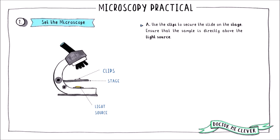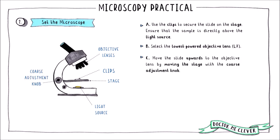First, use the clips to secure your slide on the stage. Ensure that the sample is central over the light source — the light has to pass through your sample in order to magnify it. Next, select the lowest powered objective lens by turning the carousel of lenses until the lowest powered lens is directly above your sample. This lens usually has a magnification power of four times.